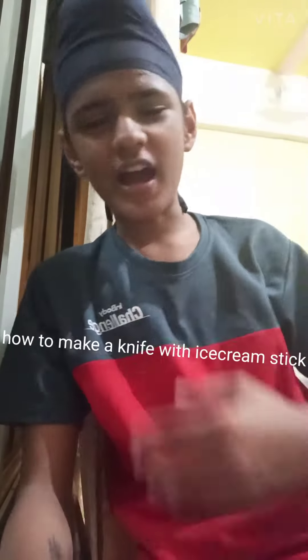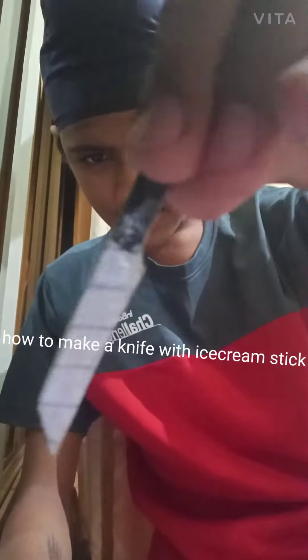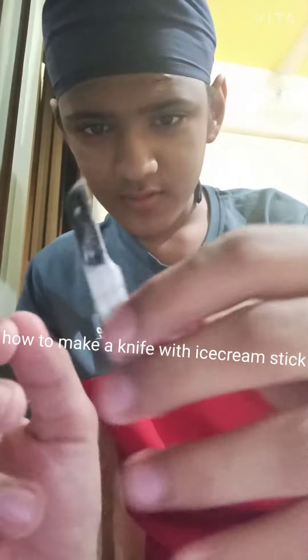What is up guys, my name is Shan. Welcome to my another video. In this video we are making a small mini knife with an ice cream stick.